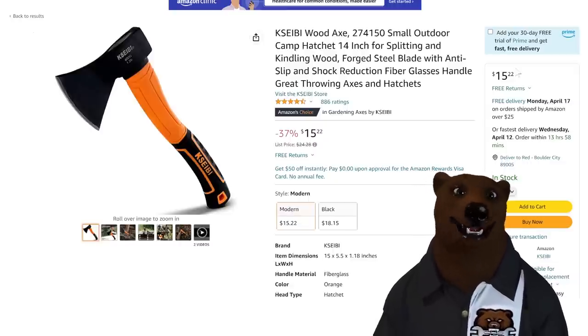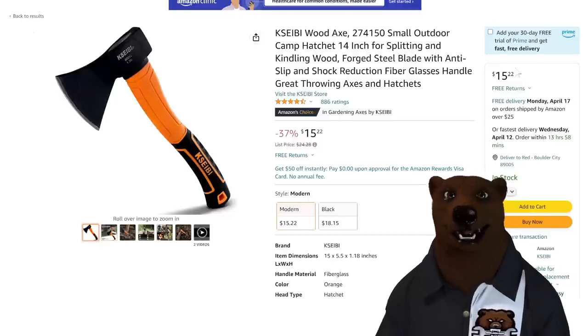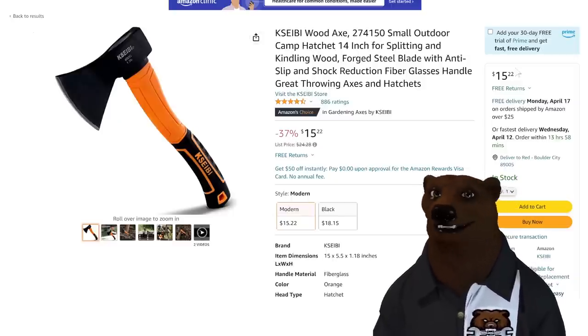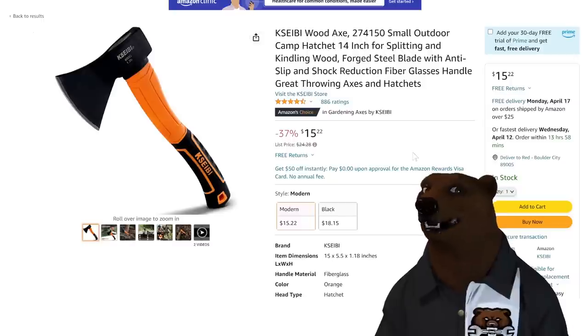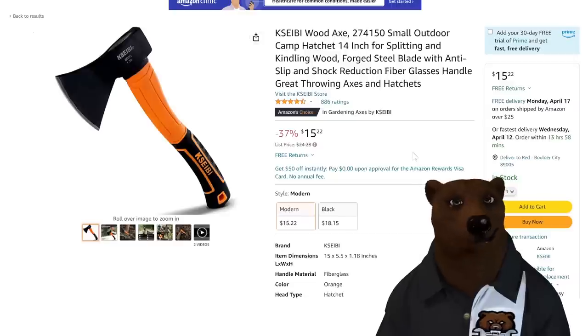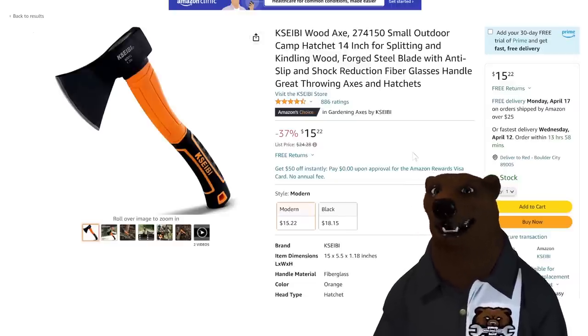I was looking for camping axes — because anytime you go camping, do a bonfire, do a cookout kind of stuff, which we love to do. Especially in the springtime when it's warm during the day and gets a little crisp at night — throw the fire on, put some steaks or burgers on, it's a great time. Anyway, I'm looking for a good inexpensive camping axe and this comes up as Amazon's choice for gardening axes. Apparently I'm gardening wrong. It's $15.22 — basic, not fancy, just a great little rugged one you can throw in the back.